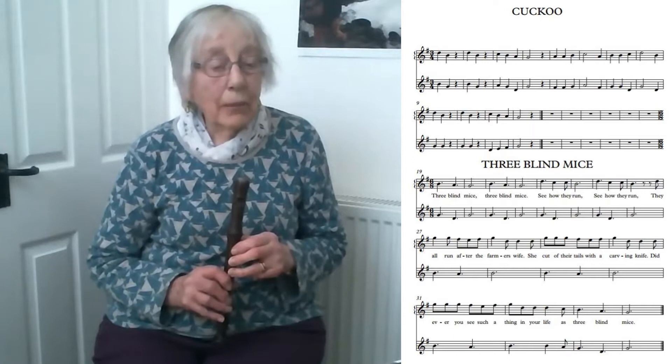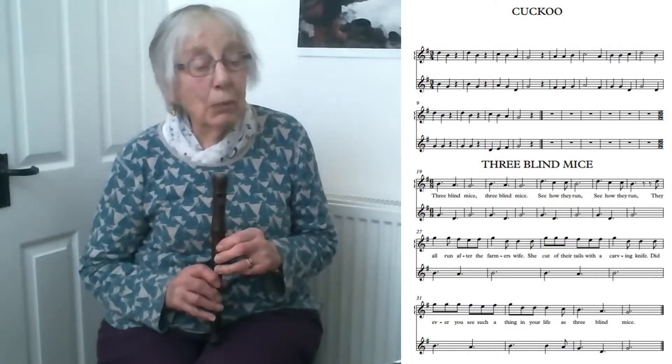If you look at the first one, you'll see that there are two staves bracketed together. If you're playing the top line, you go along the first line and then when you get to the end, you go to bar nine and go along the upper line again, because the second line is the second part of the duet. If you're playing that, you go along the second line — the lower bracketed one — and then at bar nine, you go along the bottom line again.